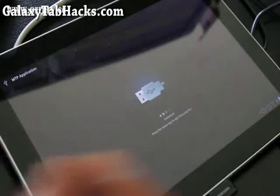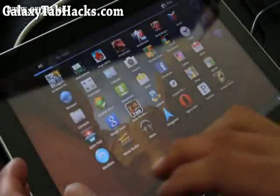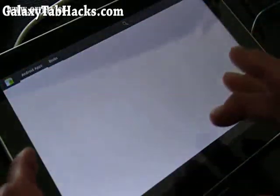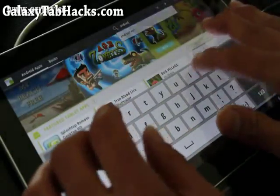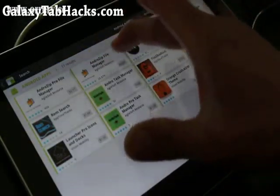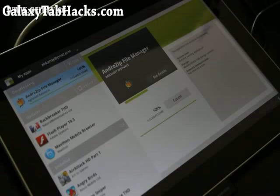Let's go back to the tablet. Get out of disk mode by hitting the home button. There may not be a default file manager, so the easier way is to go to the Market and download an app called Android Zip. It's actually a file unzipper — you can open zip files with it. Get the free version. It also doubles as a great file manager, which is why I like it.